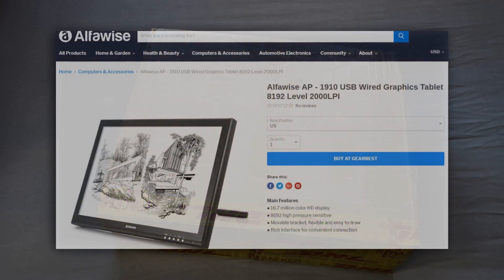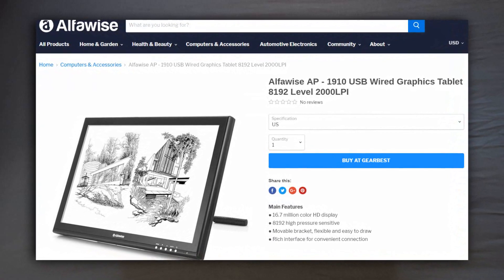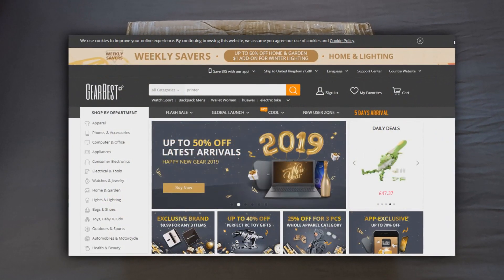Welcome to the unboxing review of the Alphawise 1910B graphics drawing tablet. Before I get started today I do want to stop and thank Gearbest.com for sending this tablet over for review.